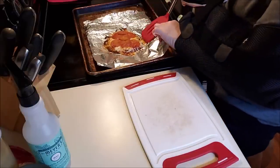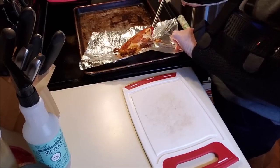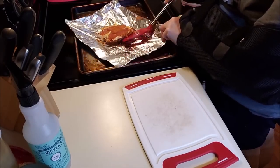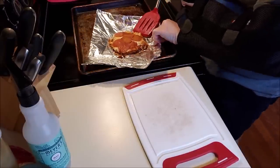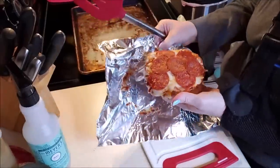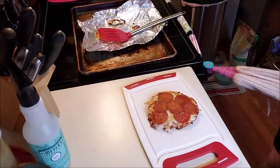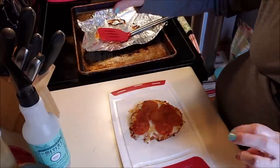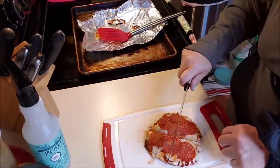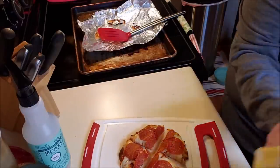Pizza's done. Kind of stuck a little bit — I should have done this on parchment and not on foil. But next time we'll know better. I had the oven heated and then put it on broil so the top would cook. I'm just going to cut it, let it cool a little more, and that's my lunch today.